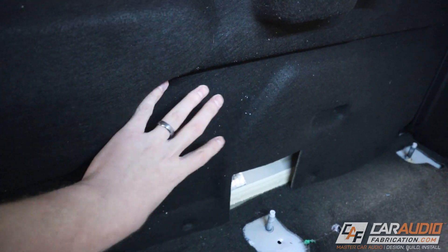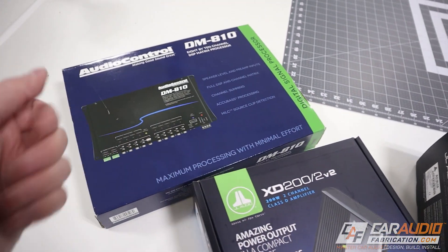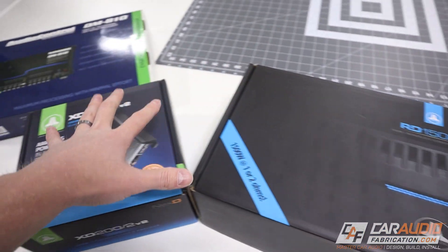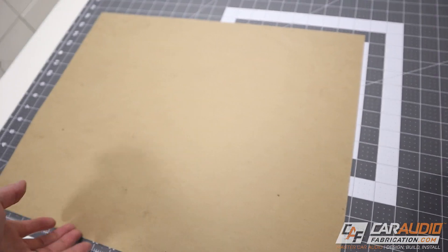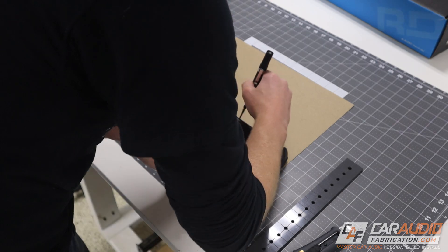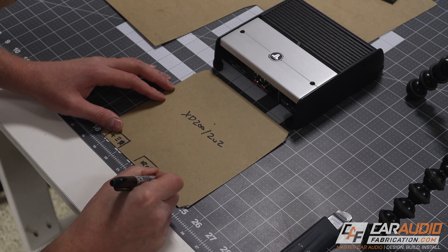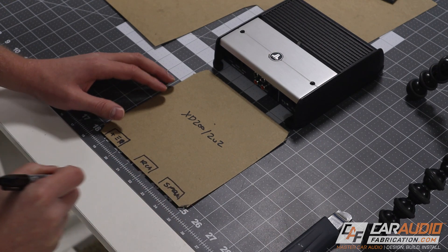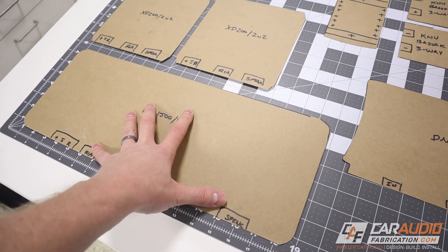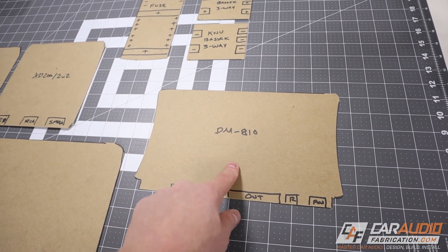To get an idea where I want the DSP and amplifiers mounted, I could just hold each piece in place, but I have a better suggestion for the planning phase. We can take some cardboard, paper, or any material that's easy to cut — in this case I'm using chipboard. Position your piece of gear on the material, trace around it, and make the cut. It's also a good idea to mark out each of the different connection locations: the power wire, ground wire, remote lead, RCAs, and speaker leads. Repeat that process until you have one for each piece of gear — two for the smaller amplifiers, one for the big subwoofer amplifier, some for the fuse accessory panel and distribution blocks, and one for the DSP.